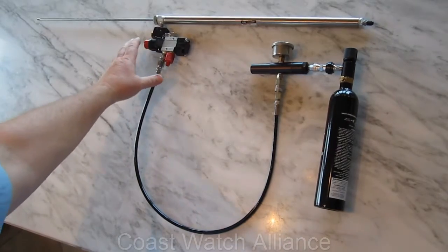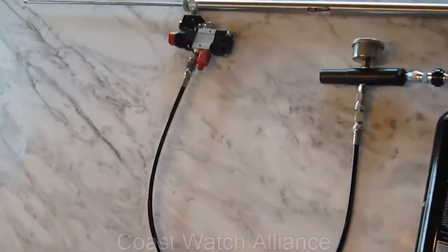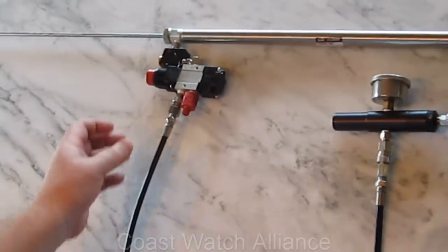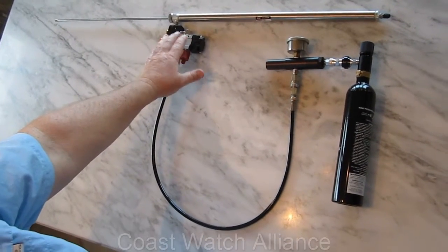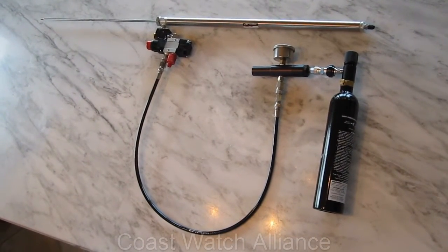The current configuration is a manual valve here, and that would be used in a diver operated configuration. In the case of an ROV mounted device, we would have an electrical valve here that the ROV operator could use to fire the spear gun.